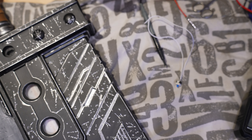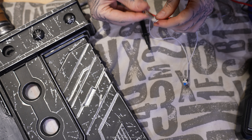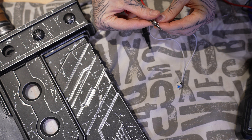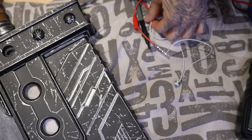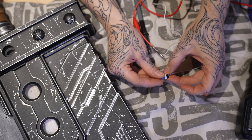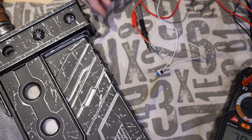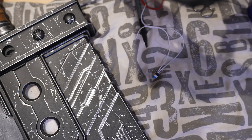Let's give it a test. Connect this to the continuity meter and the other side — one side and black on the other. Perfect. Off — no continuity. On — continuity. All right.